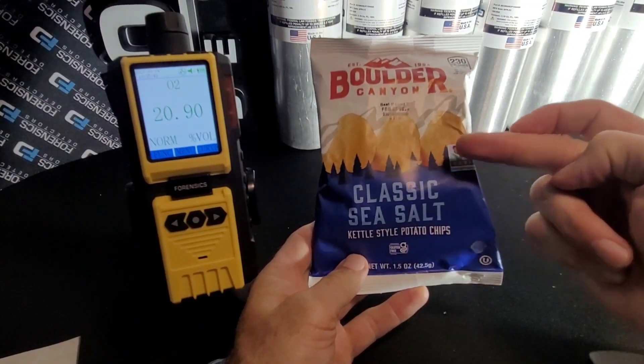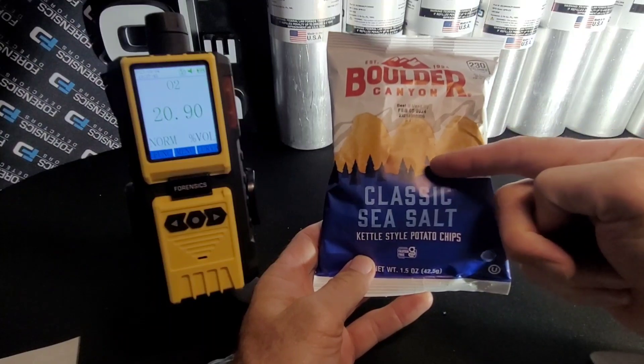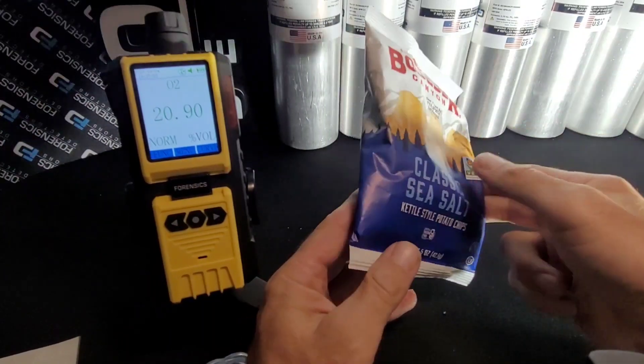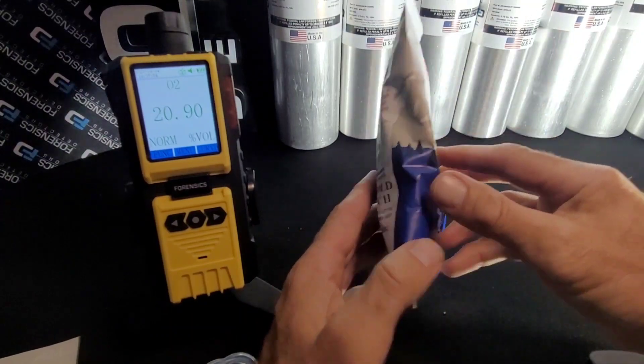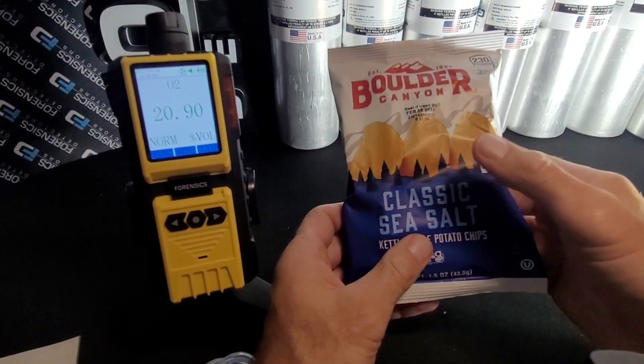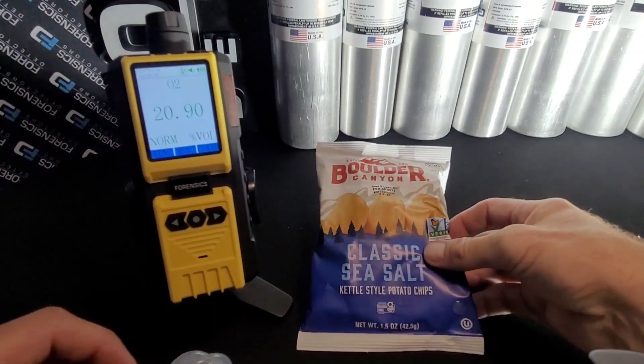As we know in headspace analysis, we're doing a gas flush of nitrogen — or it could be carbon dioxide with nitrogen, some ratio. We want to make sure the bag has been flushed and there are no pinholes or any leaks coming from poor packaging. Headspace analysis can confirm that.